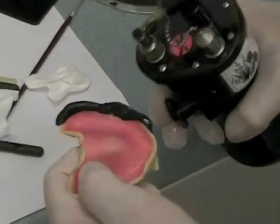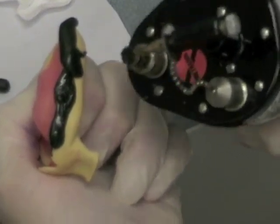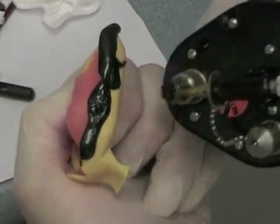When you add the compound to a segment that you previously molded, make sure you use your torch to blend and ensure that you have a glossy, seamless finish between the segments.